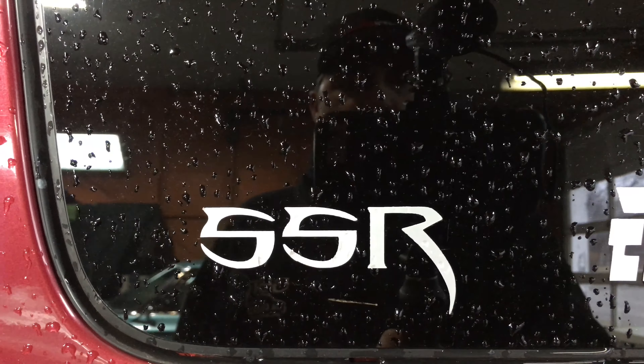And bam, it's done! New Race Life sticker on there — Race Life family.